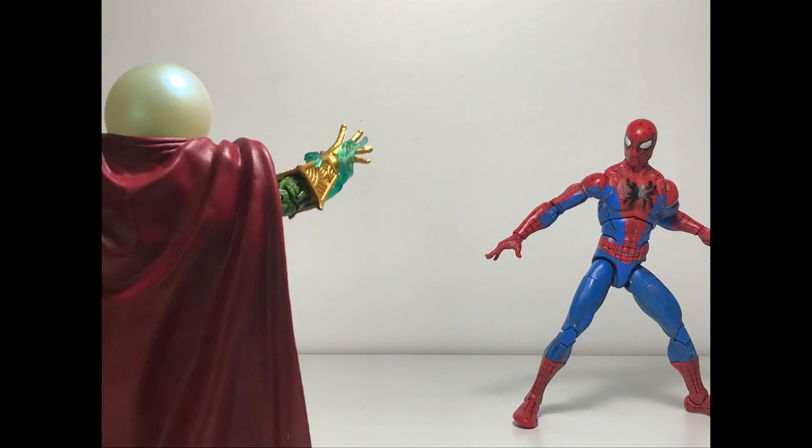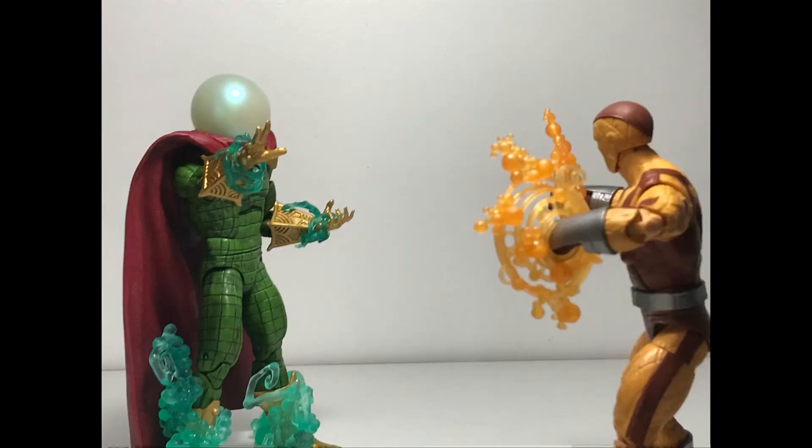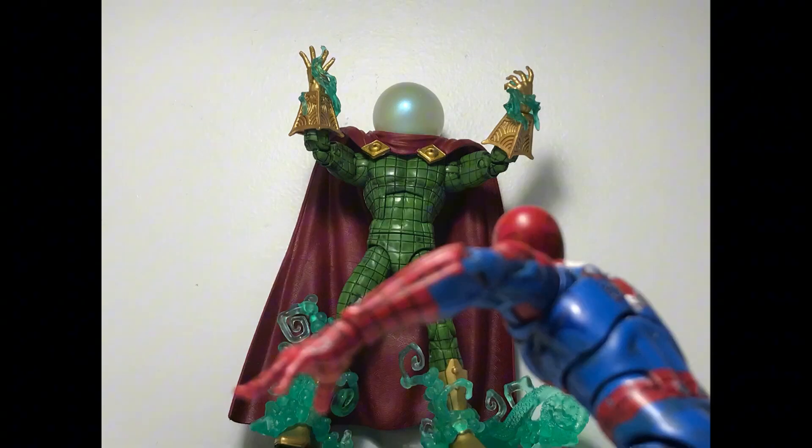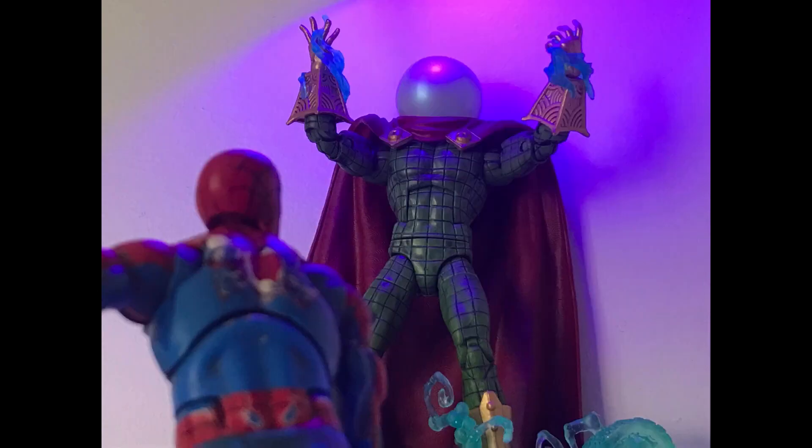Thank you for tuning into today's video. I really hope you enjoyed it. This Mysterio figure is probably the best retro series figure I've had in a long time. Mysterio is my favorite Spider-Man villain and probably always will be — I love how this action figure does him justice. My only complaint is the cape and how wiggly it is. I'll probably super glue it to him, but who knows — maybe I won't. Thank you for tuning in. Love you guys. Bye.